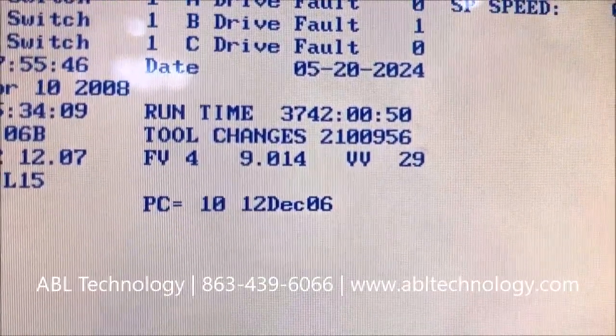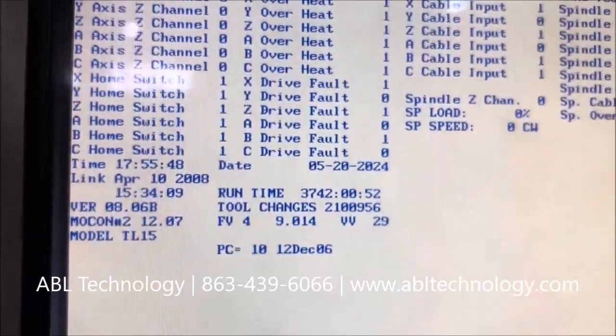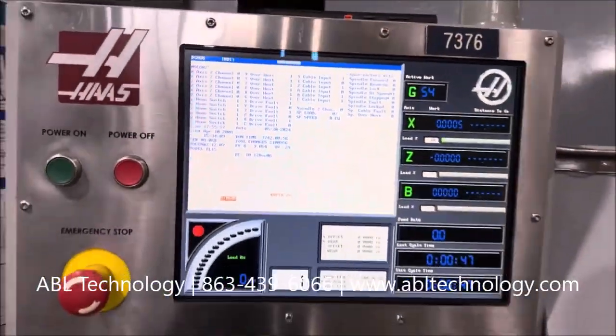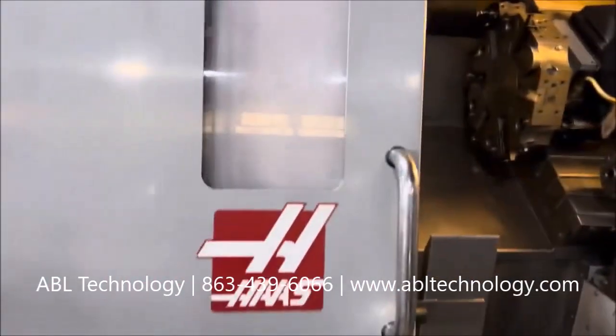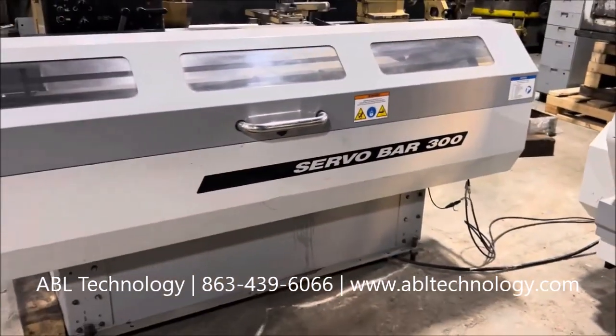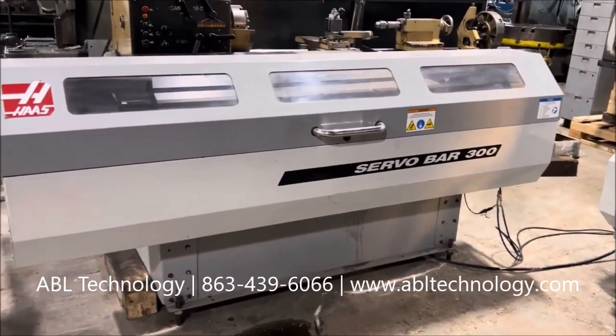Here are your run time hours, your tool changes. Just a walk around the back here. Here's your foot pedal controls, and here is your Servo Bar 300 bar feed.